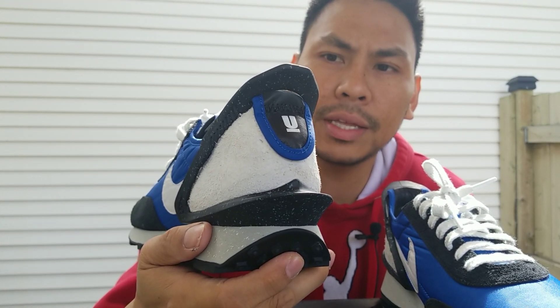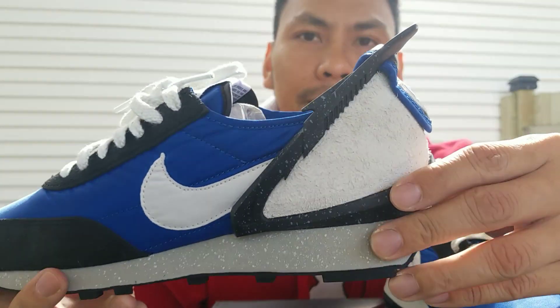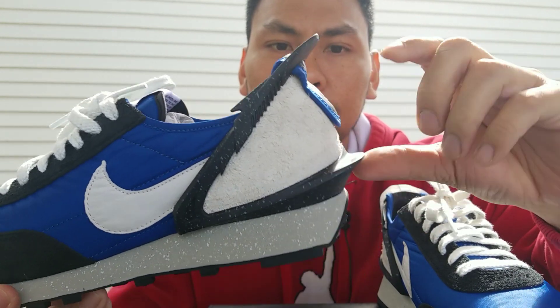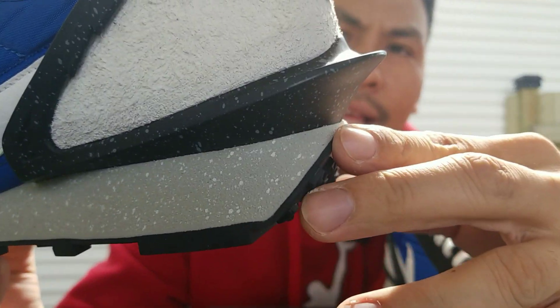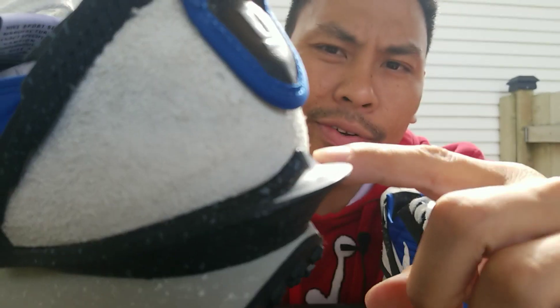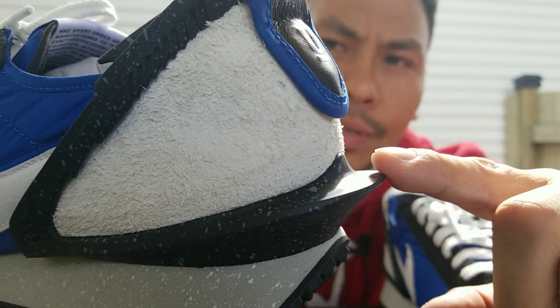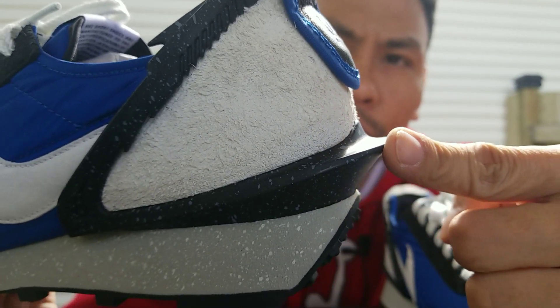If you wear this, it's a head-turner, neck-breaker in my opinion. Look at the design — it's really different. When did you last see a design like this with a hard plastic at the back that looks like a shark's jaw? Plus it has a speckle of gray there, which adds more character to the shoe.